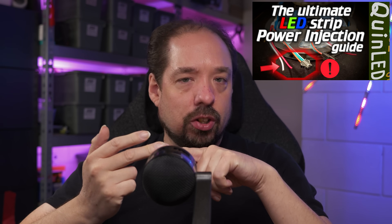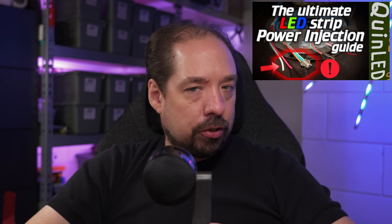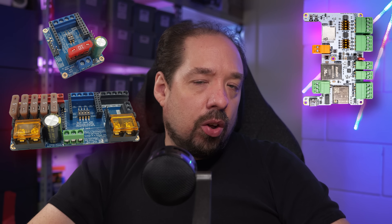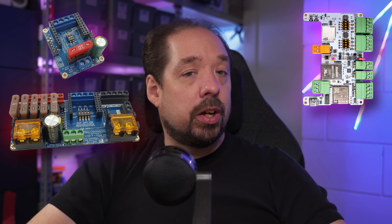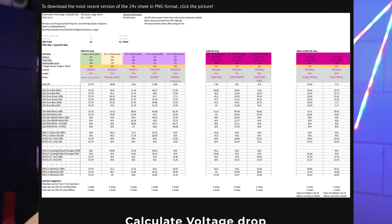To round it off, if you'd like to learn more about power injection for longer length projects, make sure to watch my dedicated LED strip power injection video which covers 5 volt, 12 volt, and 24 volt projects using many of these strips and how to calculate them before starting your project. All strips shown in this video are compatible with my Dig Uno, Dig Quad, and Dig Octa system boards as controllers. They've all been updated in my real world power usage sheet so you can calculate for your own projects, and they're all linked in the video description via affiliate link.